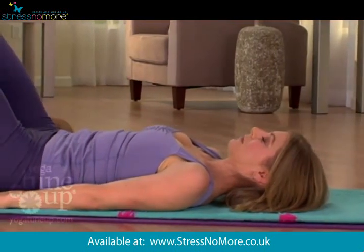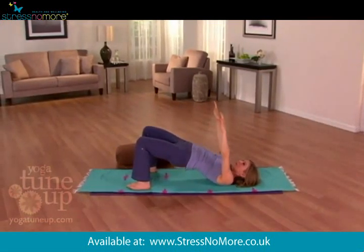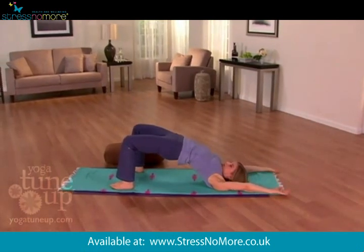Touch down and then inhale, rise up again, lifting your tail, your arms, your spine, all the way overhead till you're finished and full with your breath. And then exhale,